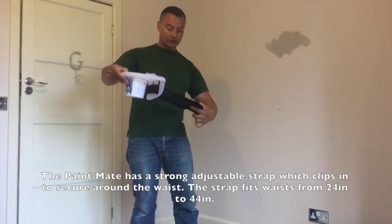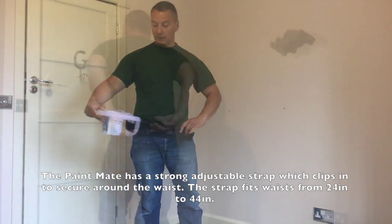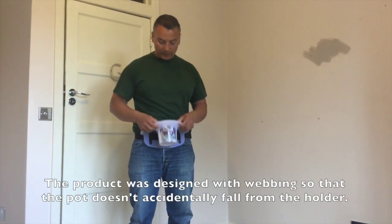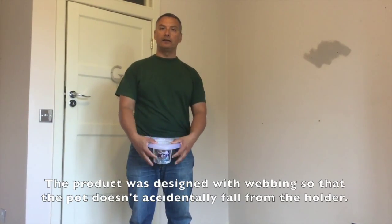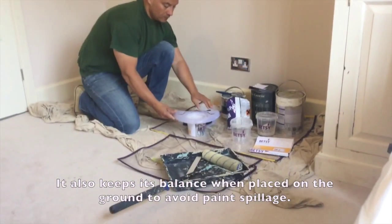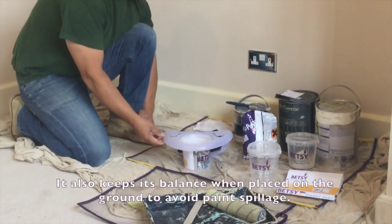The Paint Mate has a strong adjustable strap which clips in to secure around the waist and fits waist sizes of 24 to 44 inches. The product was cleverly designed with webbing to ensure the pot doesn't accidentally fall from the holder. It also ensures that it keeps balanced on the ground and avoids paint spillage.